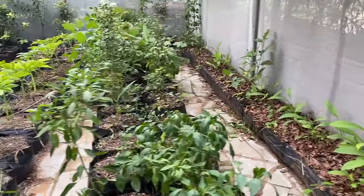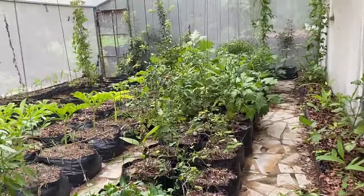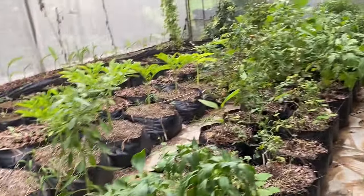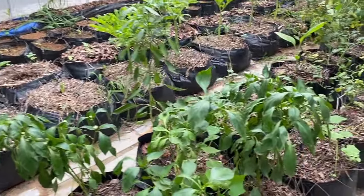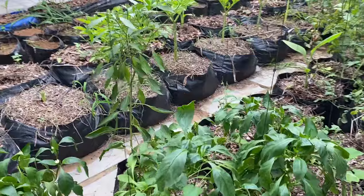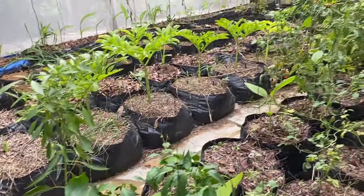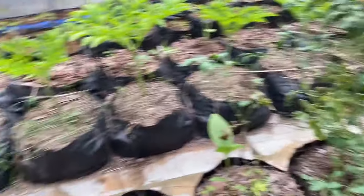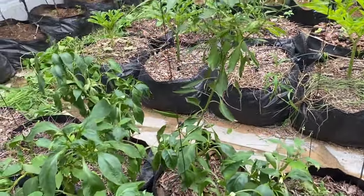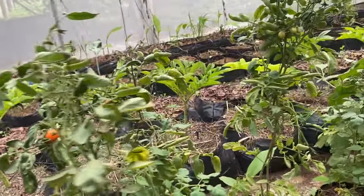In this last line we have all the grafted vegetables: grafted tomato, grafted brinjal, grafted chili, and some capsicum. You can see the capsicum is in the flowering stage — it has been flowering for 15 to 20 days. In the hot days the flowers did not convert to fruit, but now it is flowering well and we are expecting good fruit set from the capsicum.